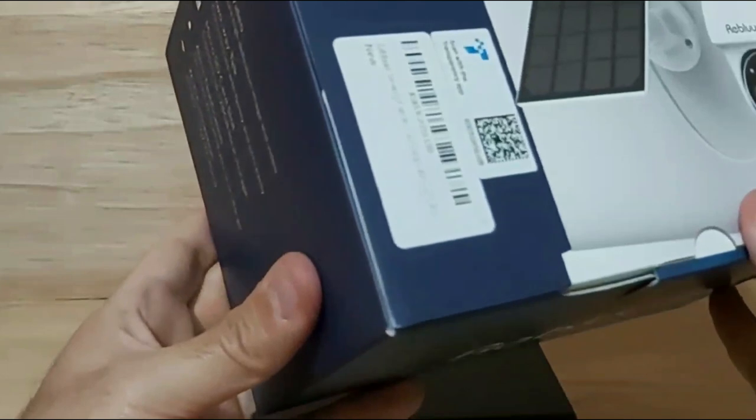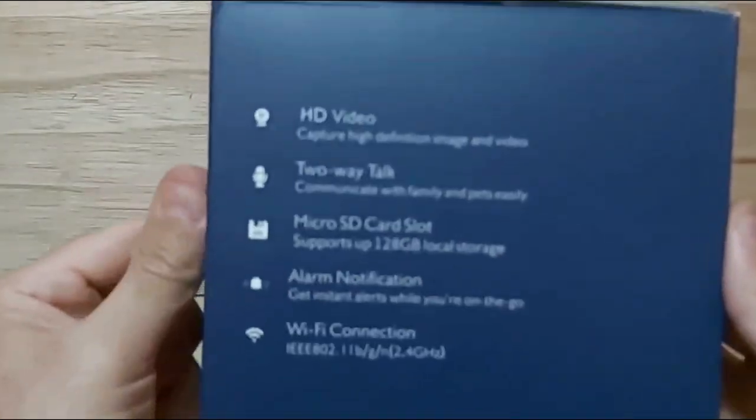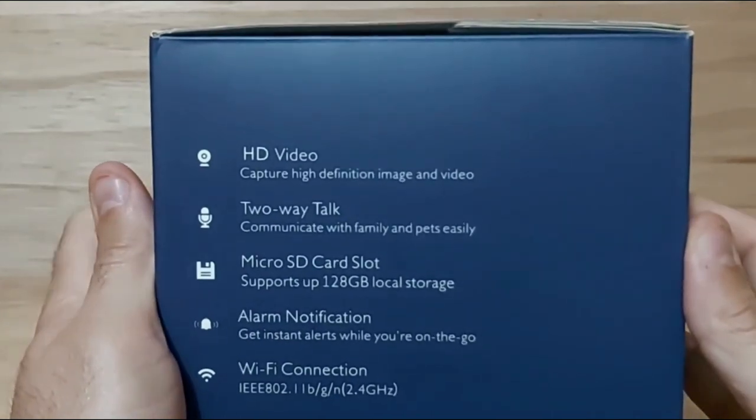On the bottom of the box is their proudly printed brand name, Reblum. I have not heard of this brand before — it's kind of new to me — so I hope I'm pronouncing their brand name properly.